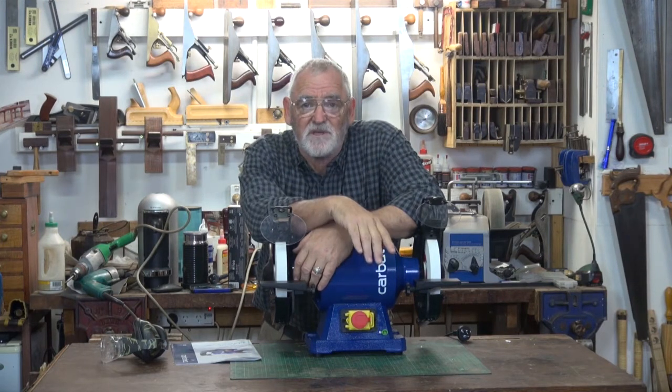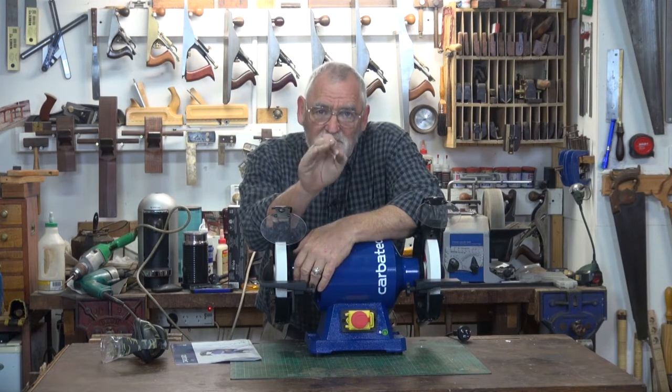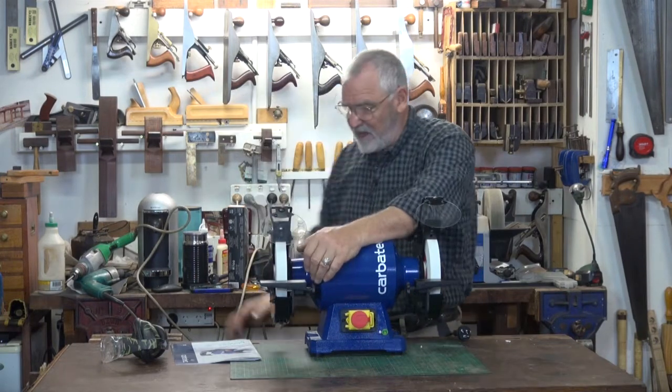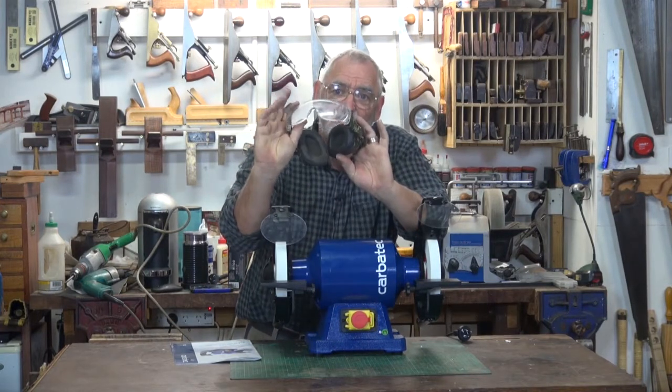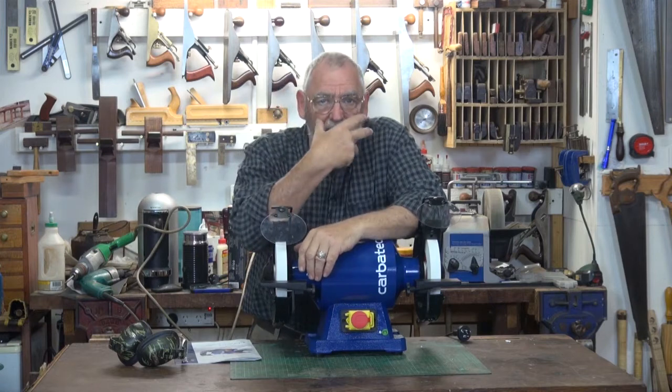A general overview of using the grinder: make sure you know exactly what it is you want to do before you turn the grinder on. Always wear eye and ear protection, and depending on what you're grinding, you might also require a dust mask.